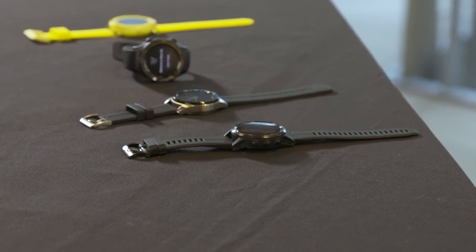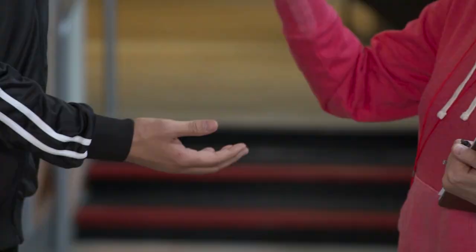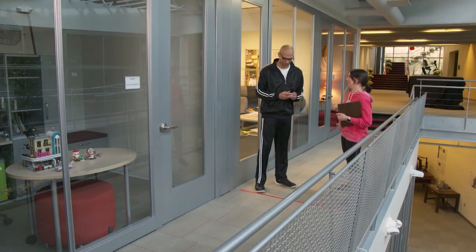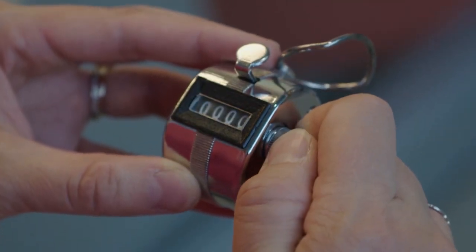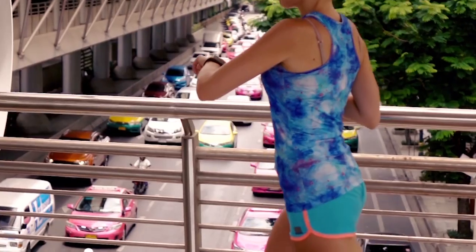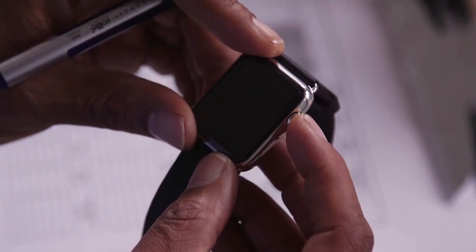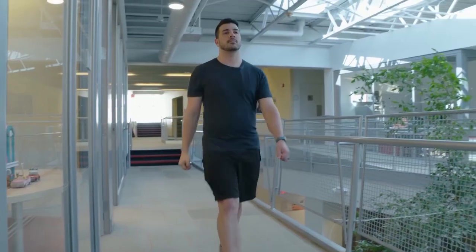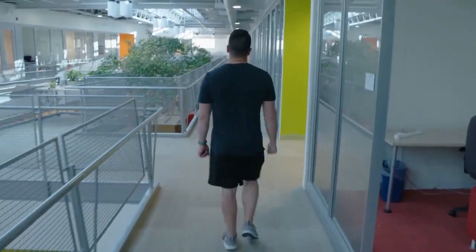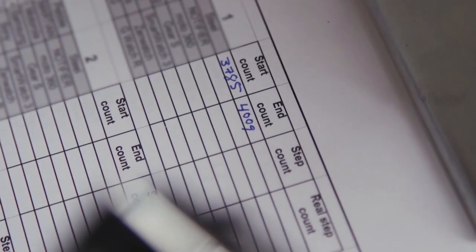Bree is going to show me the scientific methods they use to test smartwatches. But first, we're going to warm up. Then it's time to pick a watch. Bree hands me a clicker — in the real test, the team member uses this to manually keep track of his or her steps. The technique is to click every time your right foot hits the ground and to walk a carefully measured course so that the results have a scientific basis.